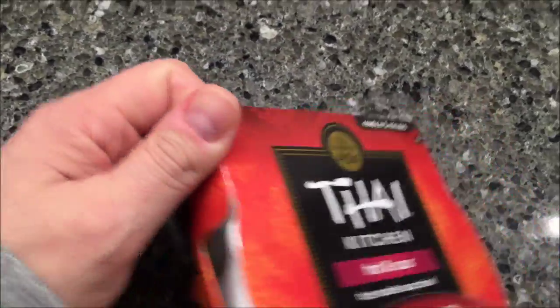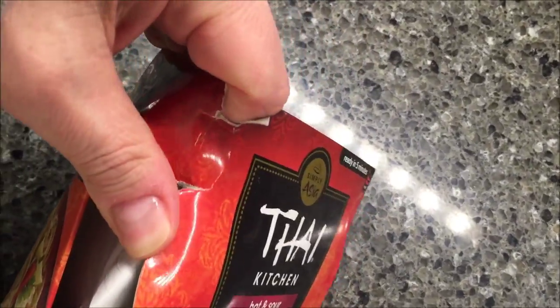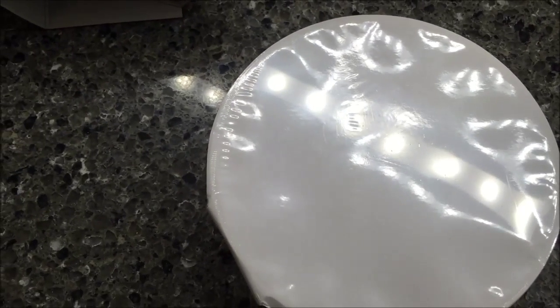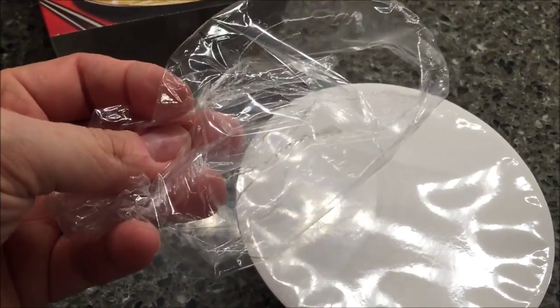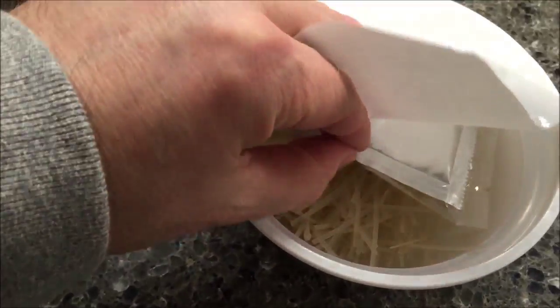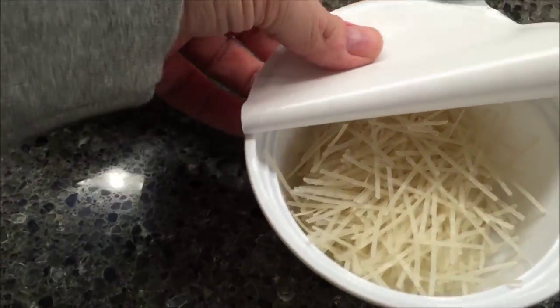Let me see if I can open this. Okay, it's in a plastic wrap — there's no way I could have gotten that off with one hand. I almost didn't get it off with two hands. So anyway, I pulled the lid back halfway and you can see there are the packets — there's the oil and the whatever.